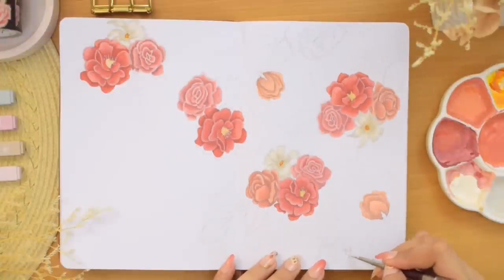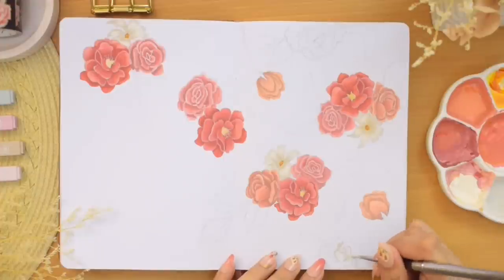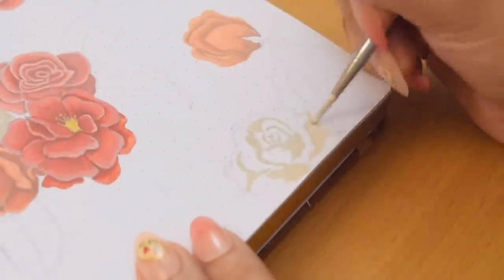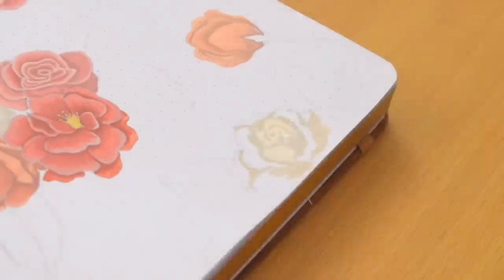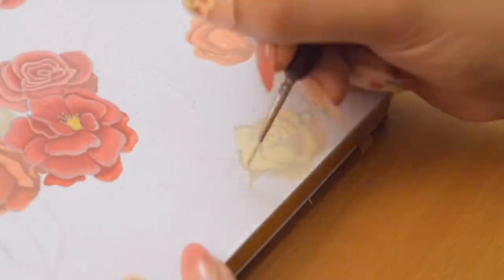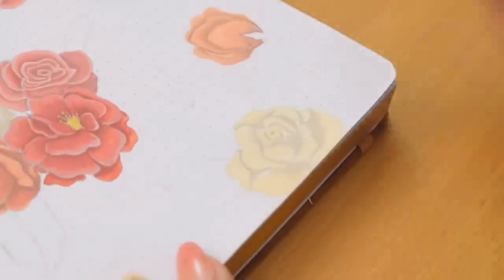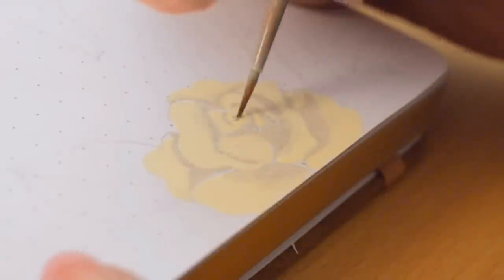I was planning to paint the roses on the top and bottom of this page with another color, but I just went for white again in the end. I thought it had a lot of pinks already, so painting these with white would balance everything, and I really like the way they turned out.